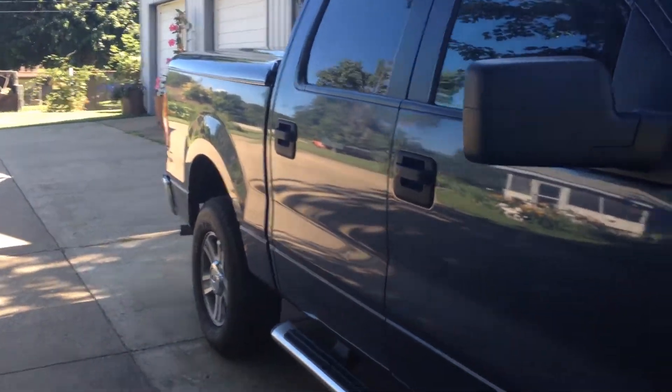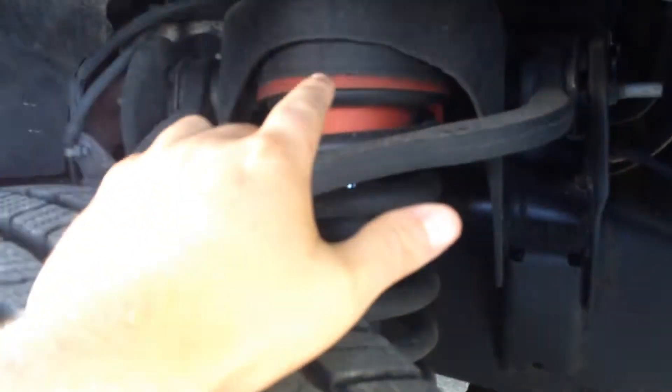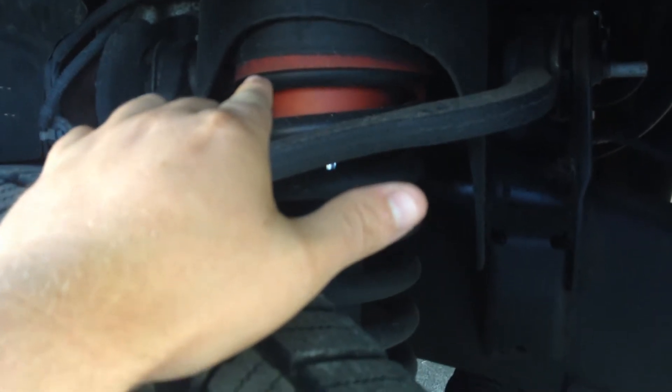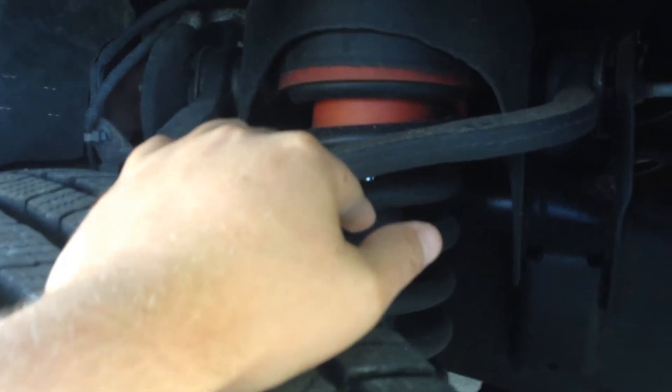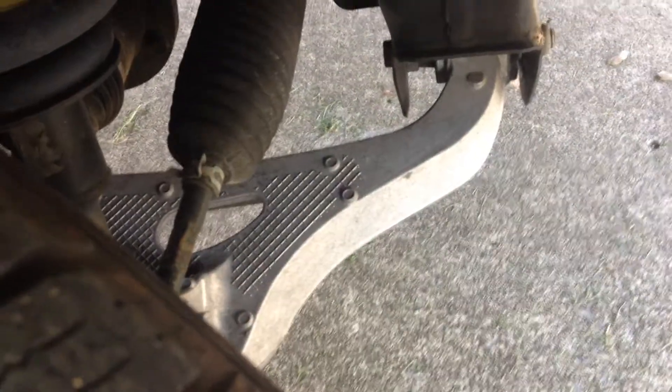I just rolled over 91,000 miles — it's an 05. I'm pretty sure it has an aftermarket leveling kit. You got the coil spring spacer and then whatever the orange piece is. I don't know if that's part of the coil spring spacer, just the upper part. It's got that lower A-arm, which doesn't look factory to me.